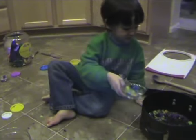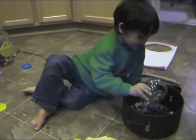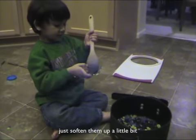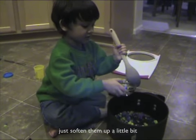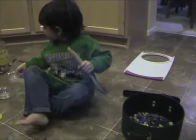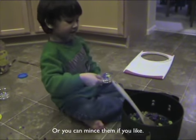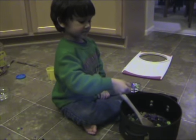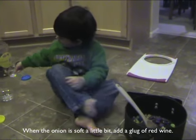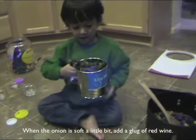Chopped onions, chopped garlic, butter, and into the pan — just soften them up a little bit. Soft onion, soft garlic. It's nice to have the chili in there too — you can mince them if you like. When the onion is soft, then a good glug of red wine.